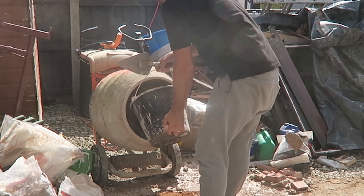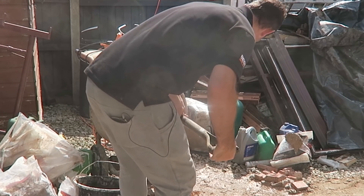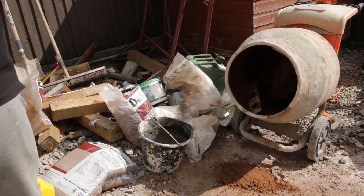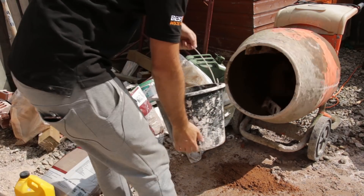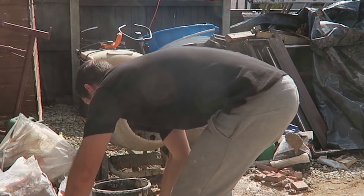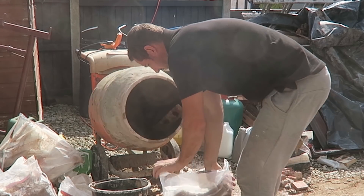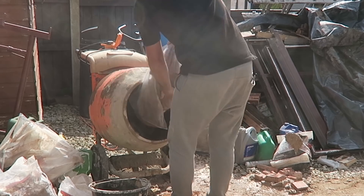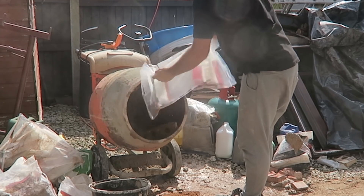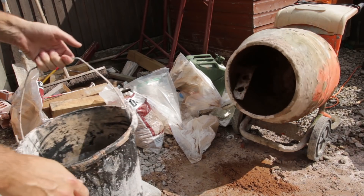Three bags of sand, a bit of water. I'm just going to use a small spade to get it off the back. Put the third bag in now. So all that is just sand in there.